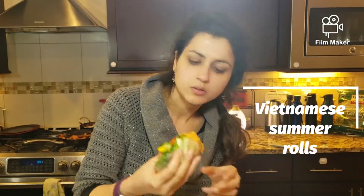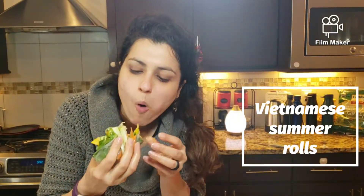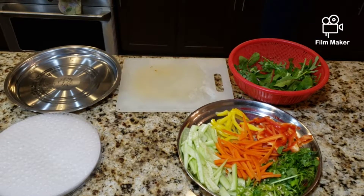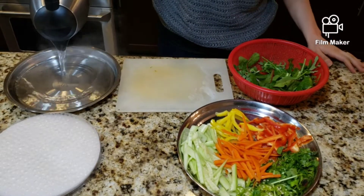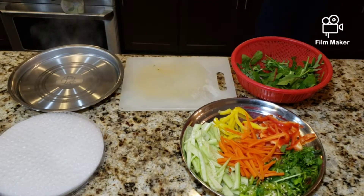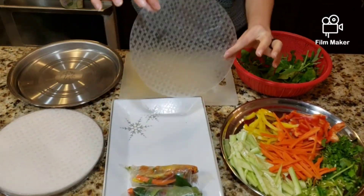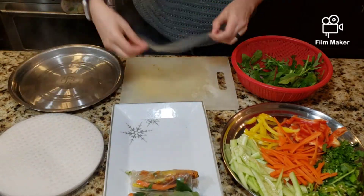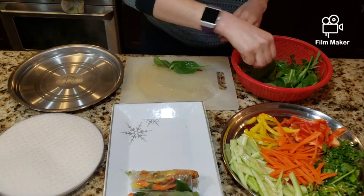Let's make some summer rolls — these are Vietnamese spring rolls and are delicious. Start by taking your favorite vegetables: I have a spinach, kale, arugula mix, and then carrots, bell peppers, cilantro, serrano peppers, and cucumbers. I'm going to use rice paper — dip it in warm water and start placing my vegetables.